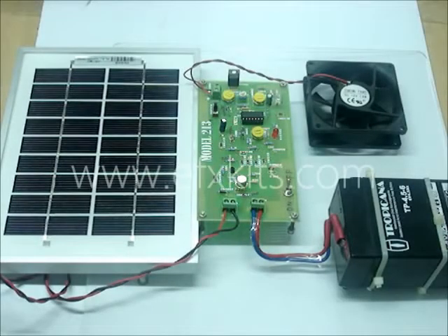This is Model No. 213, the Solar Panel Charge Controller. We have a solar panel here which charges the battery during the daytime. In the event the battery is fully charged, the charging will stop. We have a preset adjustment here for that, and it will be indicated by this red LED.